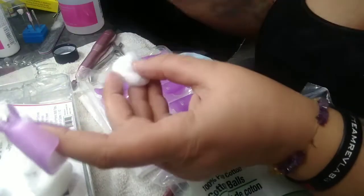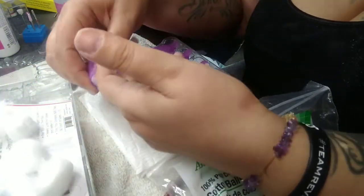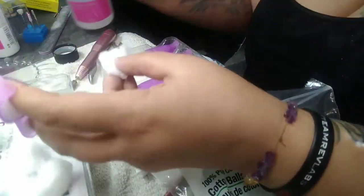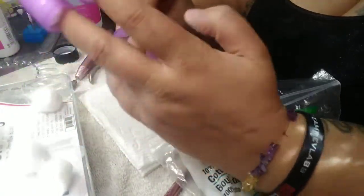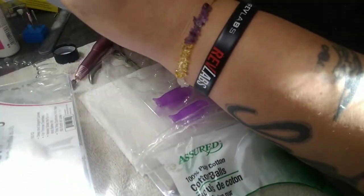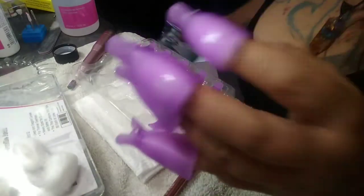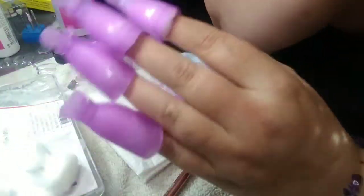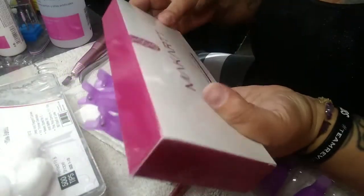Sometimes you can over-soak, so be careful. When you put your nail in the clip there'll be some excess acetone running out a little bit, so make sure you have a paper towel or towel underneath you while you work. It only takes about 15 minutes and most of the acrylic comes off. You can actually do it twice and it'll come completely off if there's extra residue or if you haven't taken the nail down far enough.